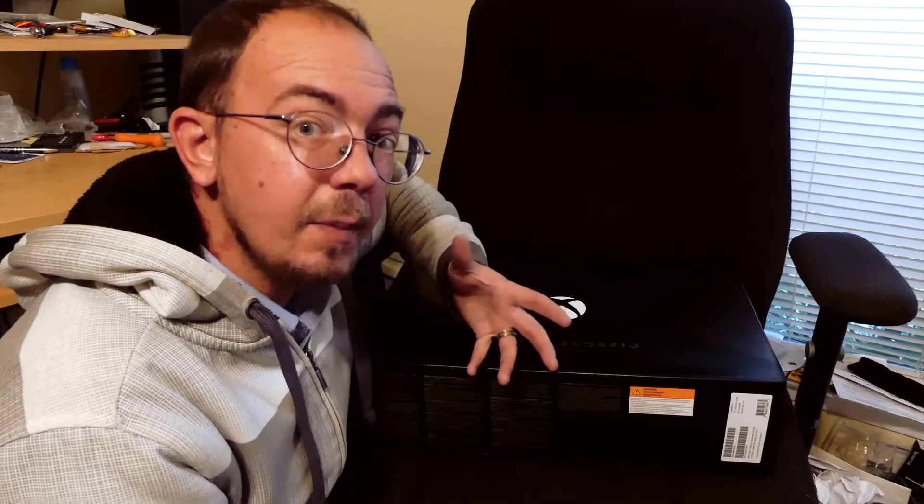We're going to unbox this beast and then plug it in and fire it up. Now, one thing — we only have one 4K TV in the house and it's upstairs. So what you're going to see, because a lot of people like myself don't have a 4K TV, is my main living room TV which is a 1080p older Vizio LED. This will be a good video for those of you who don't yet have a 4K TV — we're going to see the difference between the Xbox One on 1080p versus the Xbox One X's enhanced 1080p. It'll be after early 2018 before I actually get a 4K TV.